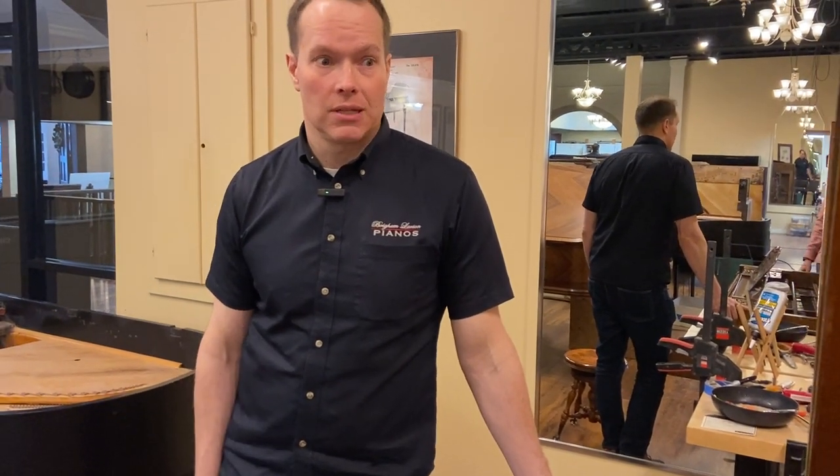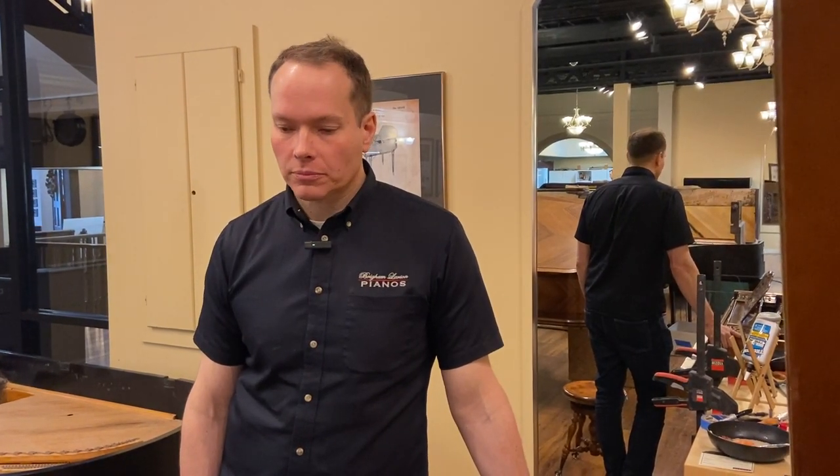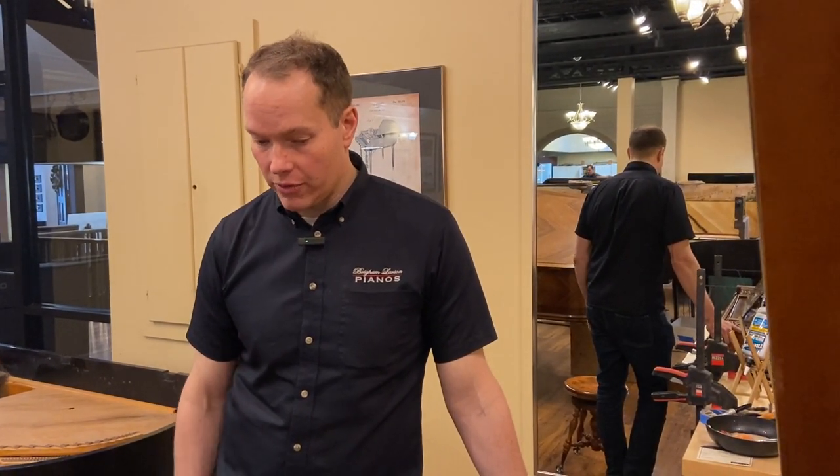Pianos — in the best condition it's been probably for many, many, many decades, being 150 years old. And now I'll play it for you in just a second.